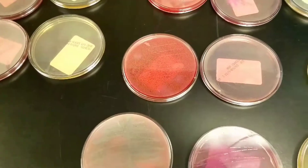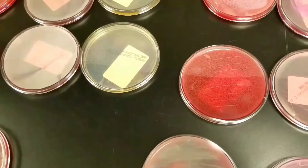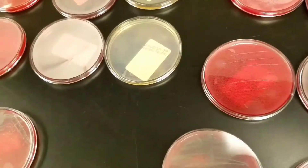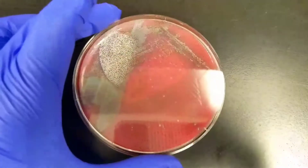Hey guys, it's Mara. In today's video I want to show you guys a bunch of different urine cultures and what their growth looks like, and one strep confirmation culture, so that would be this one.